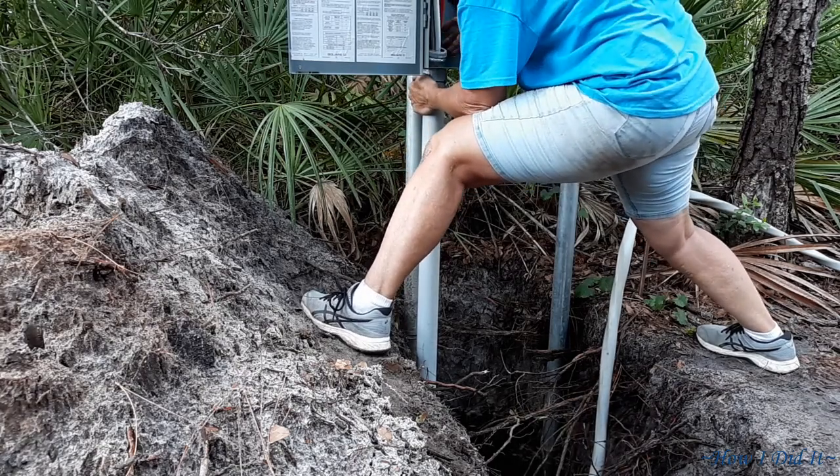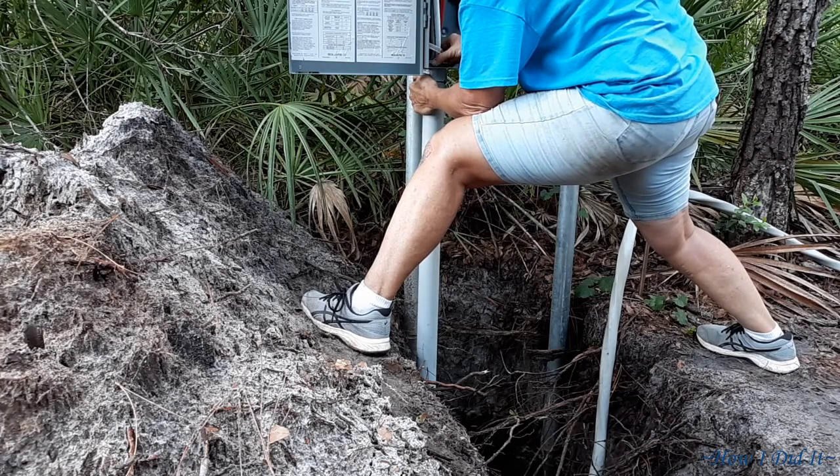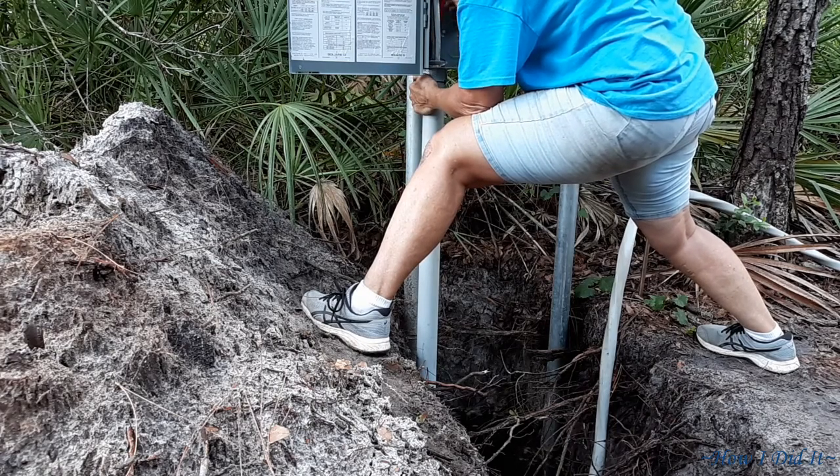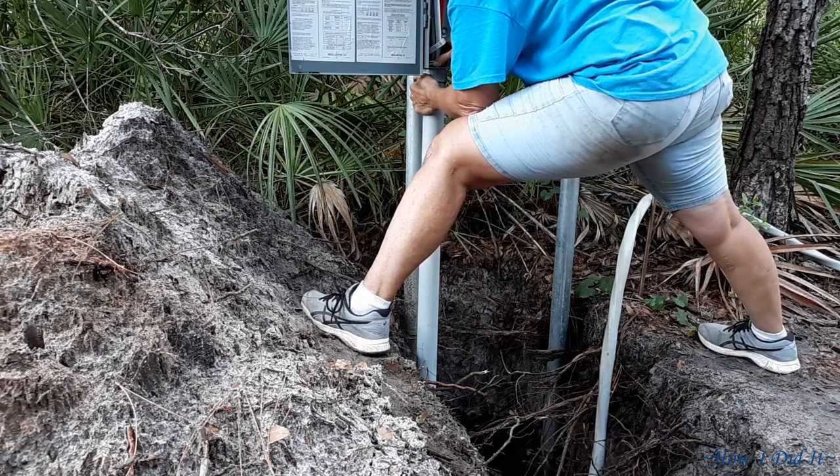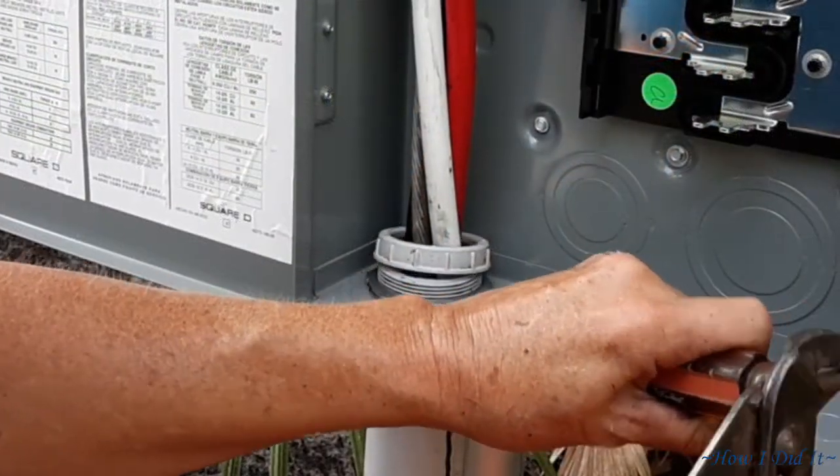This was one of those times when I wished I could have had the OSHA approved safety platform to stand on, but in order to get it all to fit down into that trench that I had dug, it had to be moved out of the way.